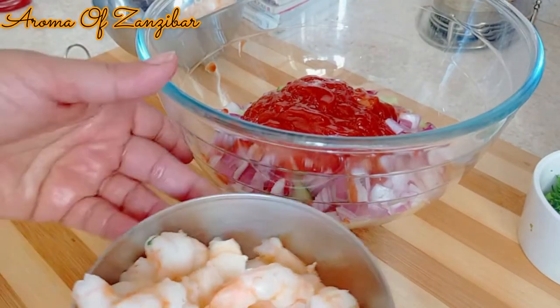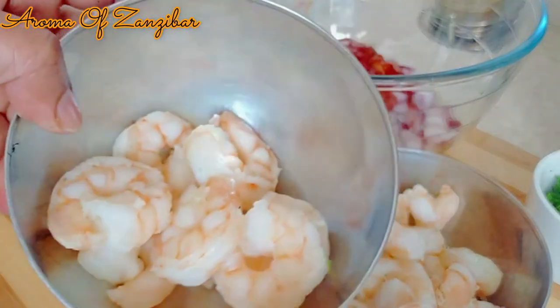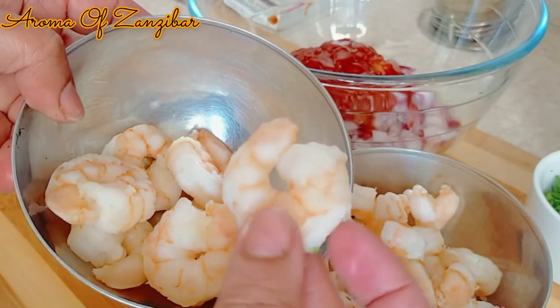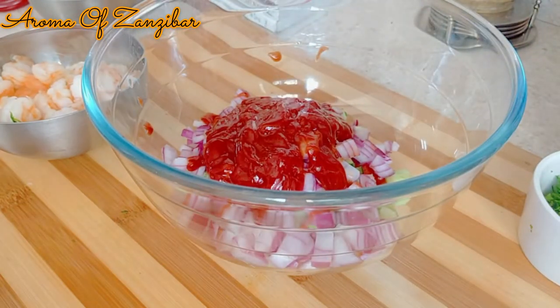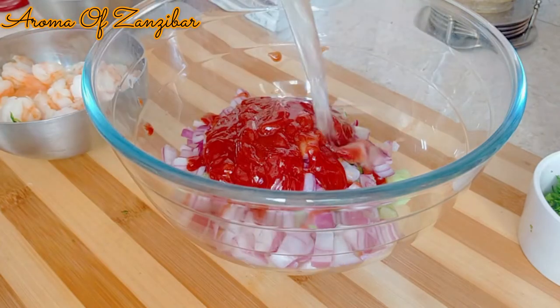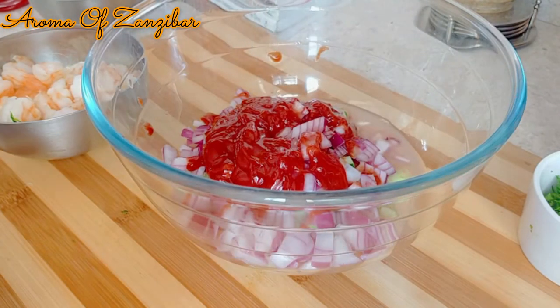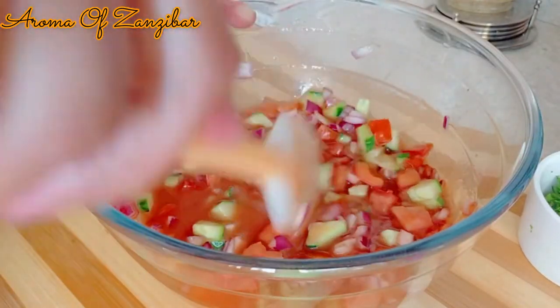I used about a quarter cup of ketchup and Tabasco. You can use any type of hot sauce that you have, especially if you have the Mexican type, the Cholula — which I didn't have. I've divided the shrimp into two: about eight pieces for garnishing and the rest were sliced. We're going to add the shrimp juice — or you want to call it stock — about half a cup.